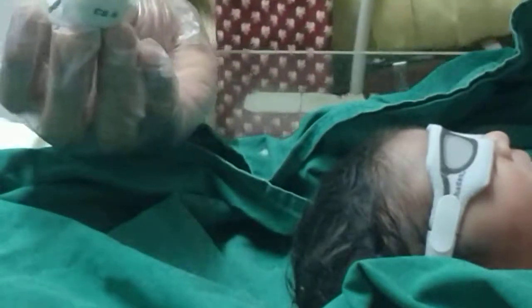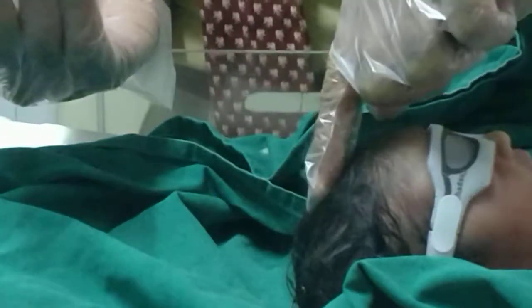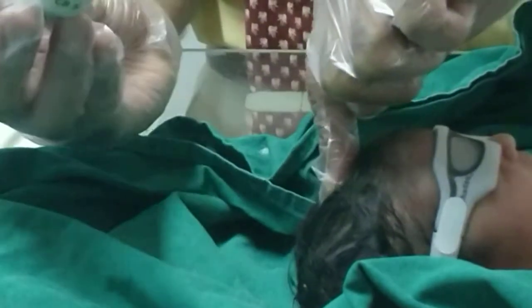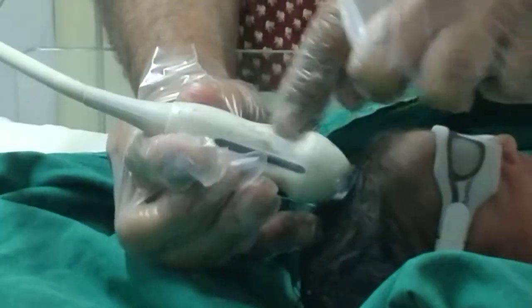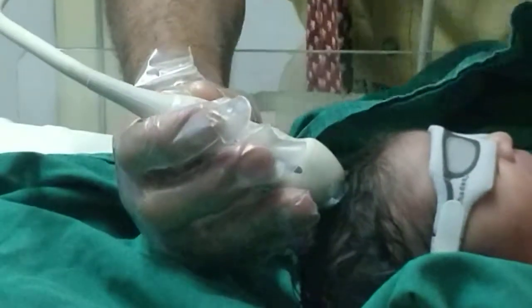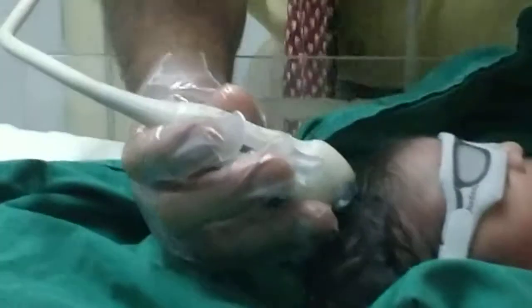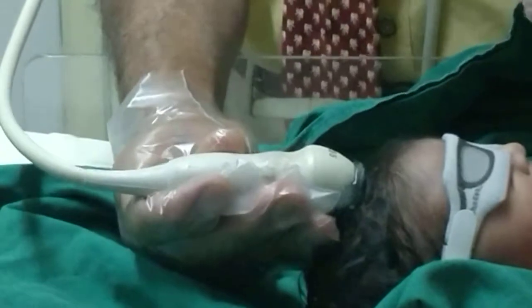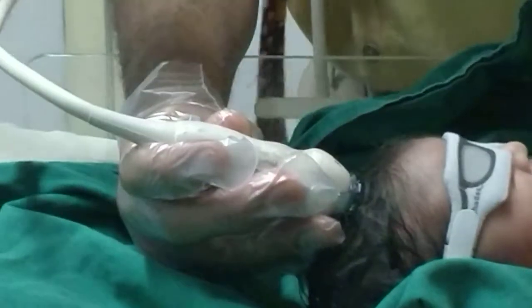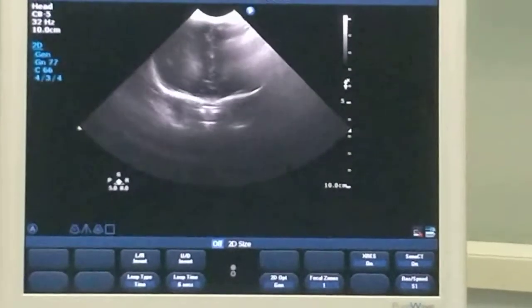There are two important views we look at. One is the coronal view. Here, this is the anterior fontanel, and I am using this anterior fontanel to accommodate the transducer. This is the curvilinear transducer with the marker facing to the right. In the coronal view, to get the images, I have to scan from anterior to posterior. This is the anterior-most portion of the brain.